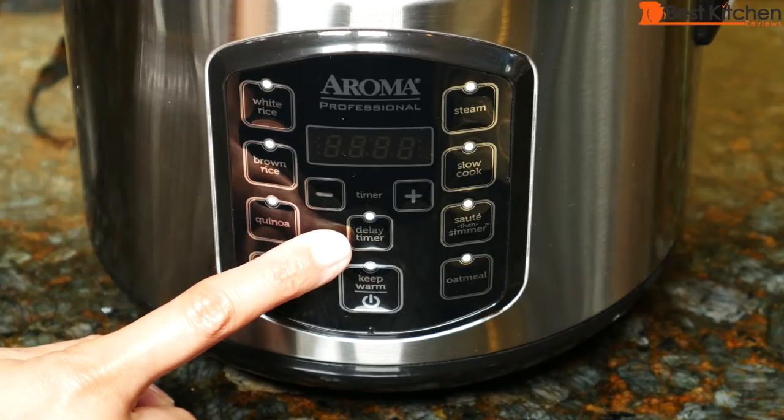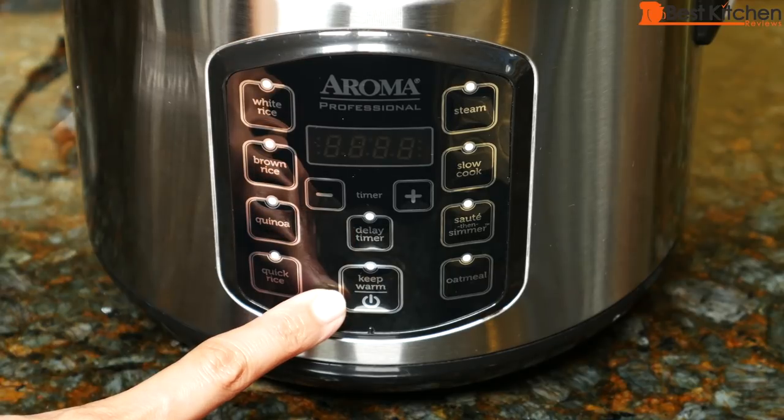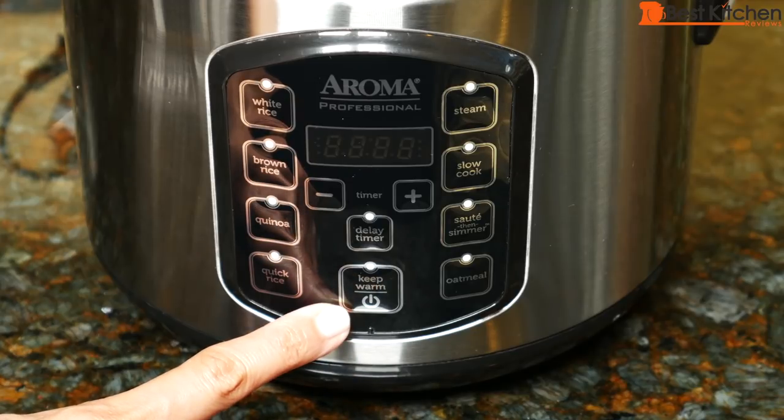Slow cook can be set from 2 to 10 hours, and steam runs from 5 to 30 minutes after water has boiled. With the delay timer, you can set the time to have white rice ready in 1 to 15 hours, or brown rice in 2 to 15 hours. When anything you're cooking is finished, the unit will automatically go to keep warm mode, which for rice is up to 12 hours.